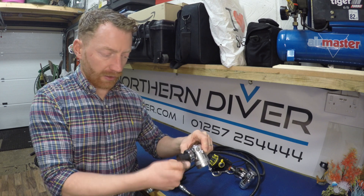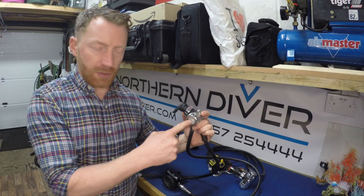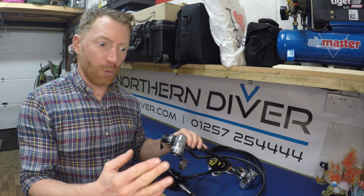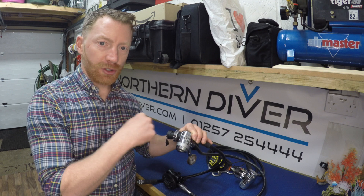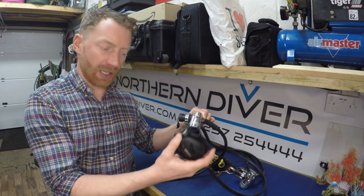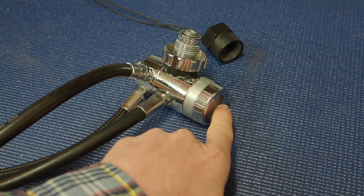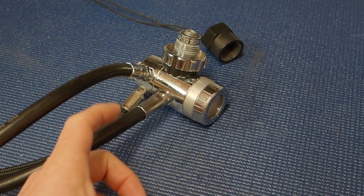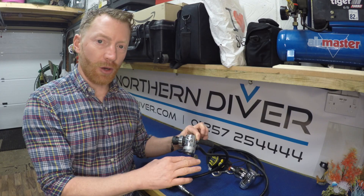Always keep the dust cover fitted in order to stop any ingress of dirt going in there. On the bottom of this regulator you can see a seal — this prevents any water getting into the main spring chamber. It's designed to prevent ice build-up for waters below 10 degrees centigrade. As the movement of pressurised gas moves through here, down the hoses, into your second stages, this can become quite cool in cold water. What the environmental seal stops is an ice build-up within the regulator, which can create a freeze of the mechanics, therefore preventing it from working.